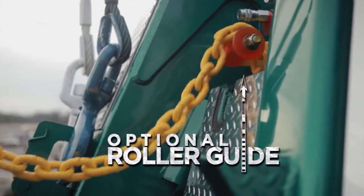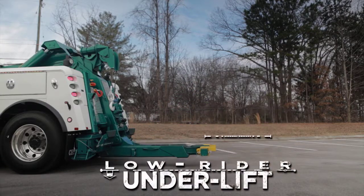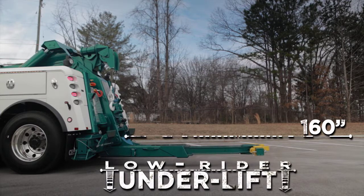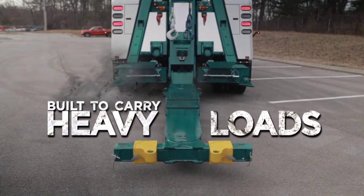Take a look at the optional roller guide. The optional coached lowrider underlift is three inches lower than the standard underlift and has an amazing 160 inches of reach. Rated at 55,000 pounds, it is built to carry some of the heaviest loads on the road.